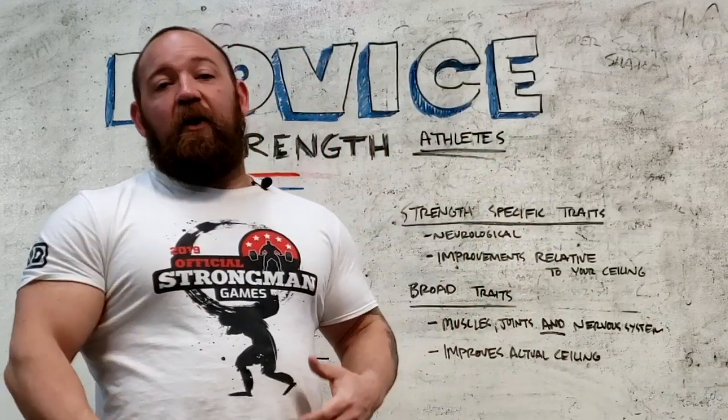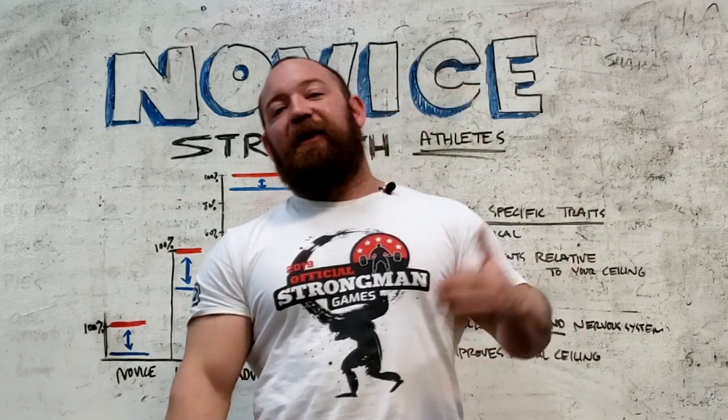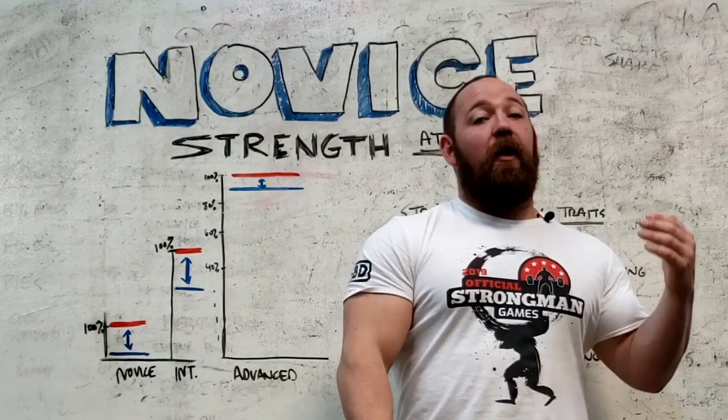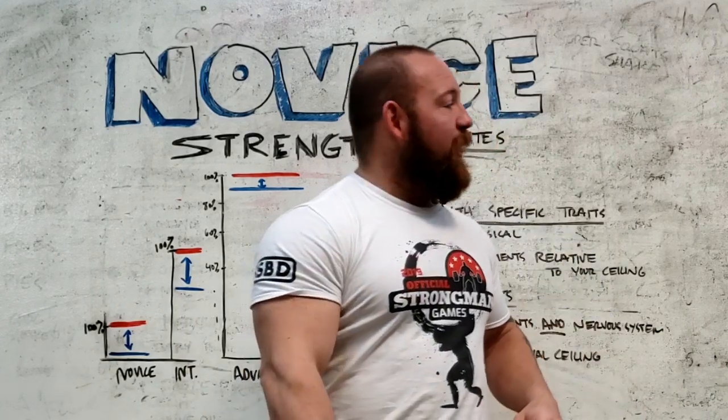Now that we have this breakdown of what actually makes novices different from everybody else, we're going to go down our list of approved methods for getting your ass out of the novice division as quickly as possible. These are the things you want to focus on so you can blow away your peers and end up in that intermediate-advanced range as soon as you can — sooner the better — while keeping yourself in one piece.